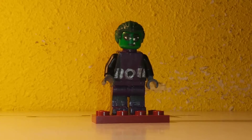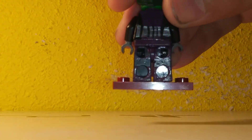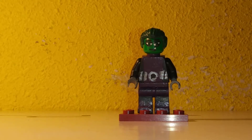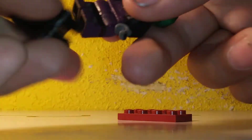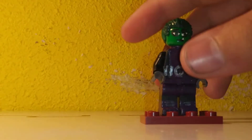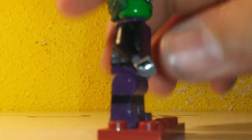Anyways, here we have Beast Boy. This is like the older version. The legs are a little bit broken because I stuck them on — I went like this to them. So here we have Beast Boy. The glove has that little line, the black line.